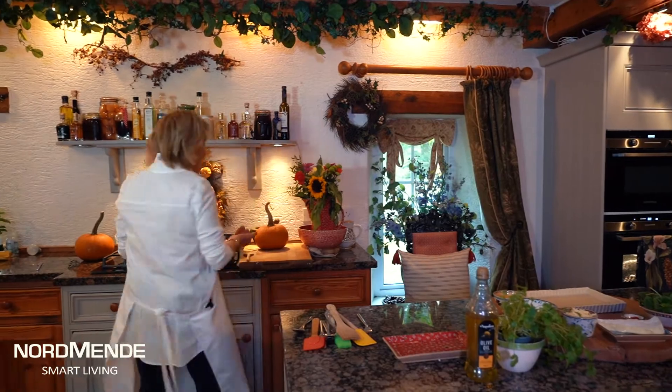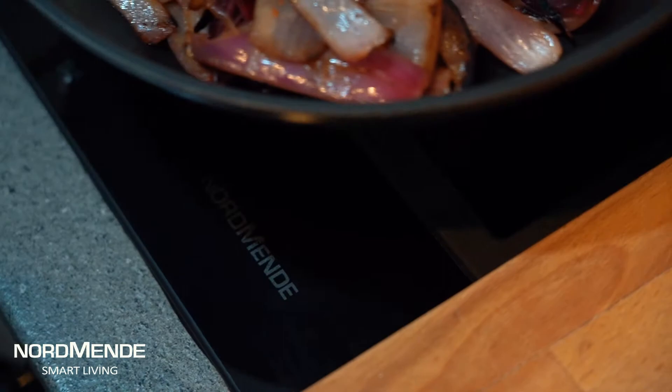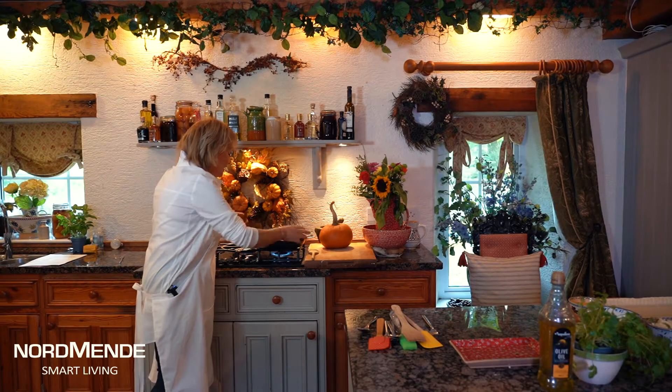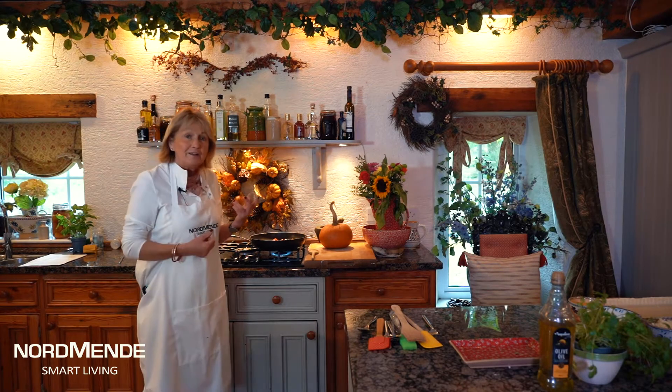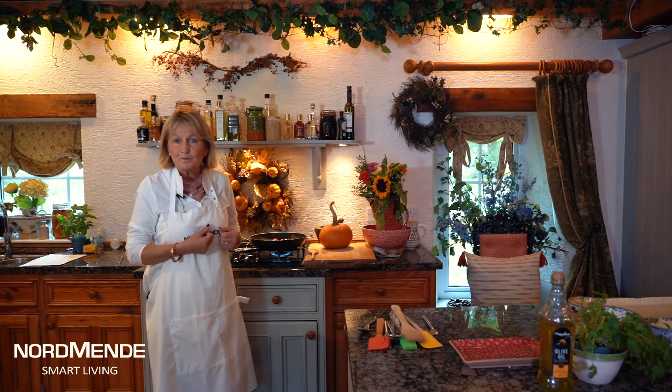With Normandy you can get a gas, magnetic induction, or even an electric hob. They have automatic ignition, and when cooking on gas you get a really nice high temperature. You also get this wok burner that comes with your hob, which is really good if you want to cook something really quickly.